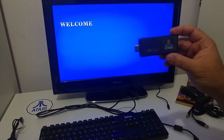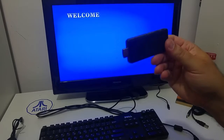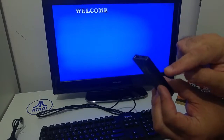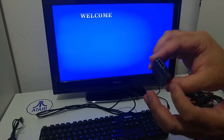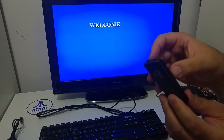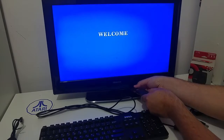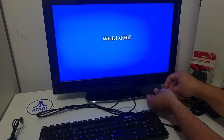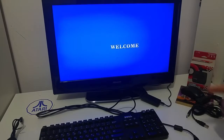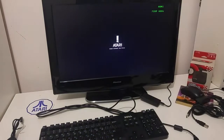Hi Atari friends. Today I would like to demonstrate the Atari to Go device — it's an Android-based emulated Atari computer. The Android device has several USB ports: two micro USB ports and one standard USB port. It also has a connector for a mini SD card so you can upload software, and an HDMI port that goes to the television. I'm going to connect the HDMI port to my TV and the micro USB port to the power adapter.